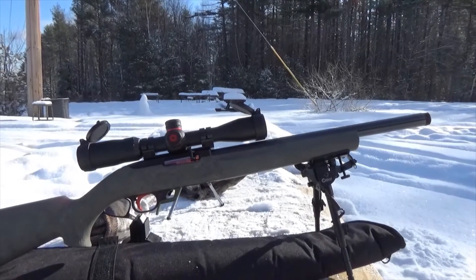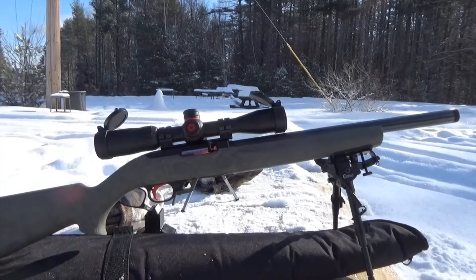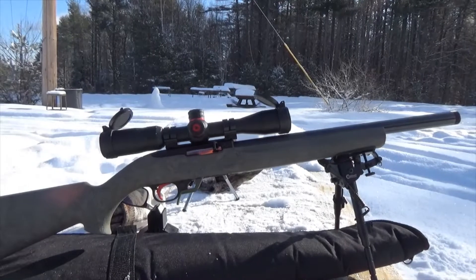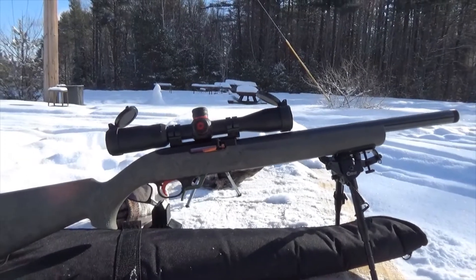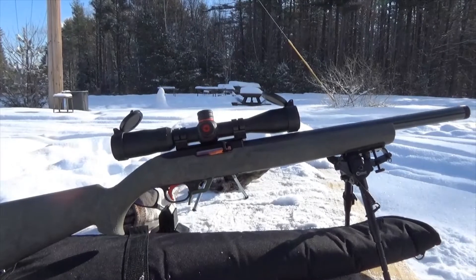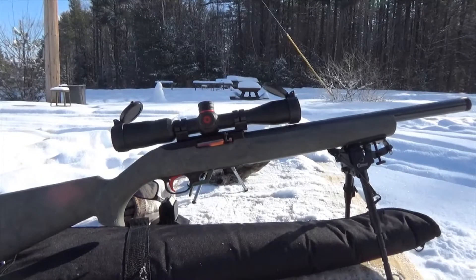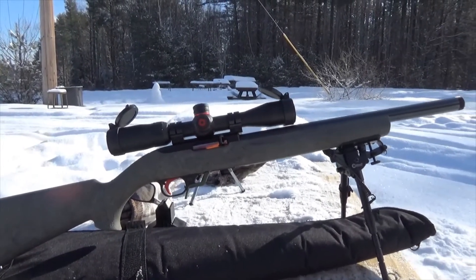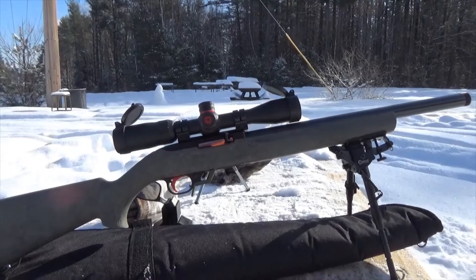I promised I would show you this in another video — I'm going to link you the two videos you'll need to do this modification, and that is to make your own 22 short conversion for a 10-22 mag. It'll work in a 10-22 as long as you use the right ammo. If you use the CCI 22 short, it has a muzzle velocity of around 1070 to 1080 fps — the same muzzle velocity as their standard velocity ammo, and most standard velocity target ammo all balance right around in there.